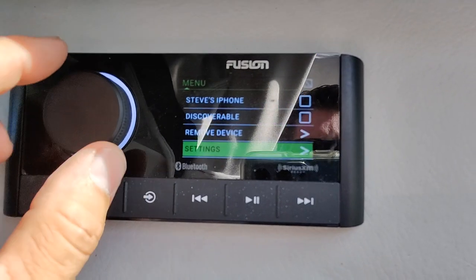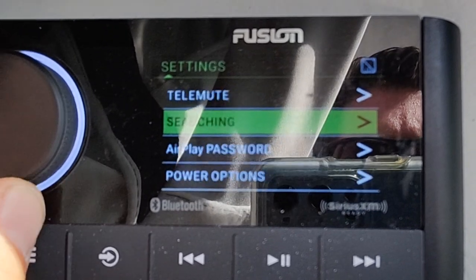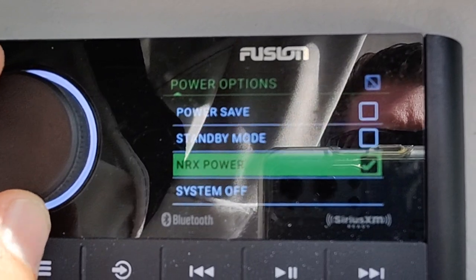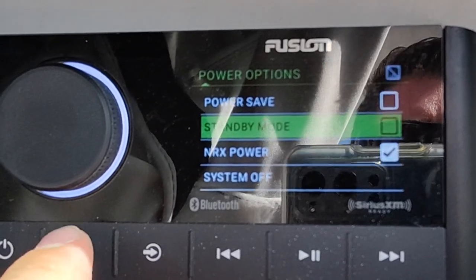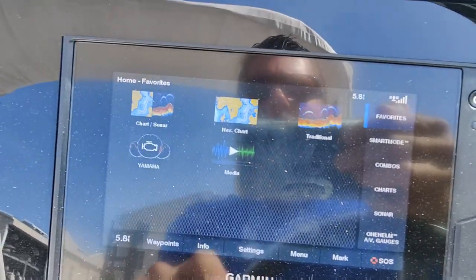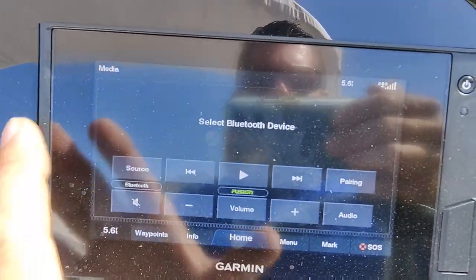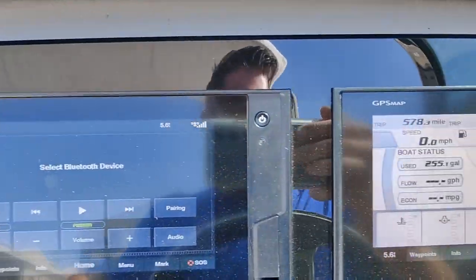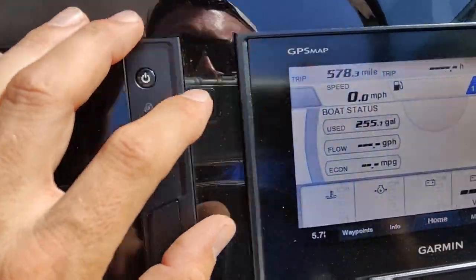Let's go in here to Settings. We've got power options — NRX power is on. That means we have NMEA connection, so this should show up over there; that's how we know it's working. Let's go to our media. Our Fusion is showing up, which means we have NRX power like we should, so our NMEA is lit up. The next easiest step would be to check the back of the units and make sure our Yamaha connection is plugged in.